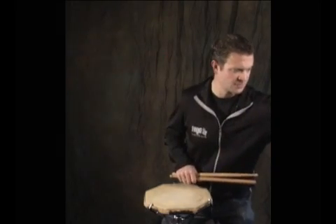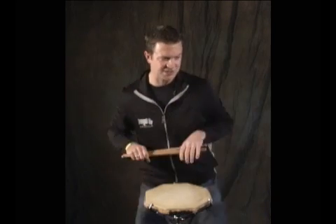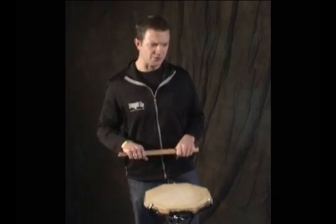Lesson seven. Alright, now we get to do sixteenth notes. Get ready to go faster.